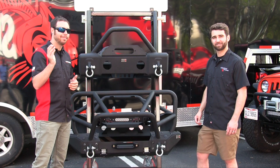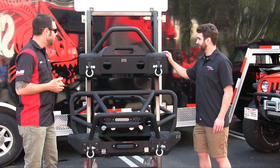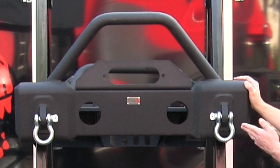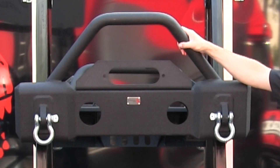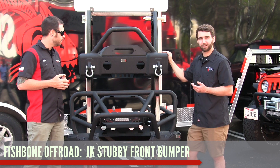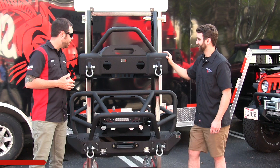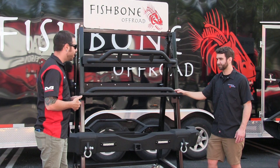You can just bolt these bumpers on and hit the trails — that's great. What about this bumper right here? This is our stubby front bumper for the JK. It still has the winch mount, grill guard, auxiliary light mounts, and D-rings included, but this one now accepts your OEM fog lights. We definitely wanted to offer one with that option because a lot of people like to keep their fog lights, and for good reason.